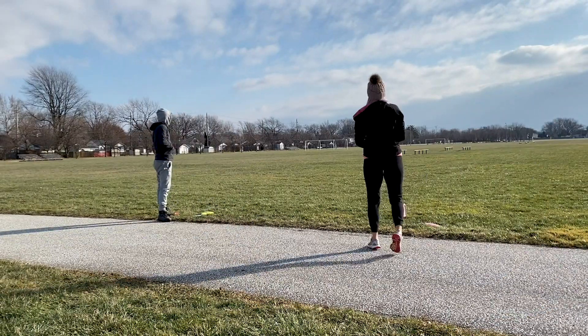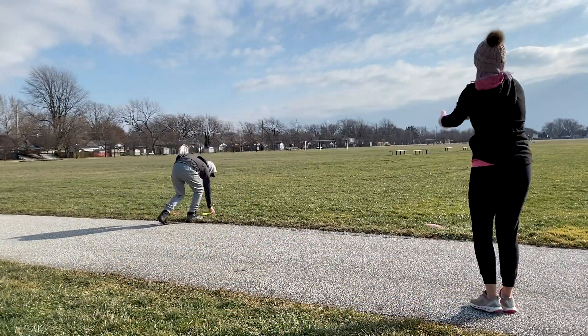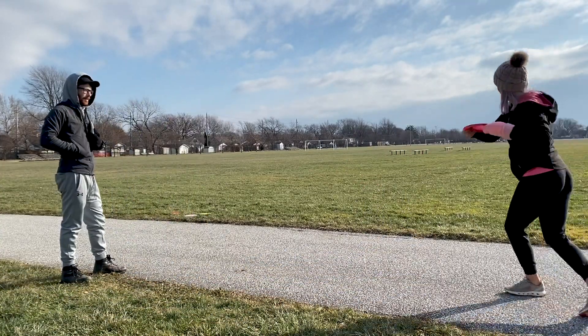The next few clips are slow-mos of my form from different angles, and we're just putting them in so they can be used for reference. I recommend having a lot of slow-mos of your form just to see how it changes over time.